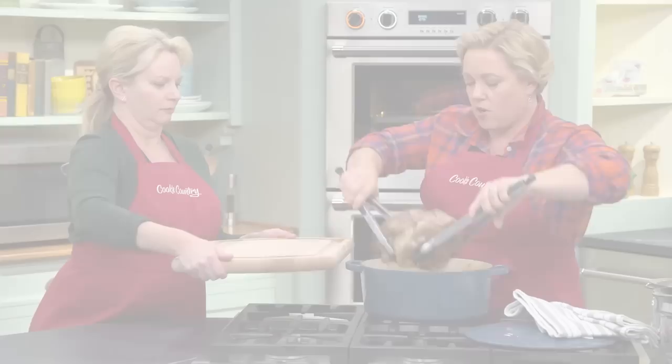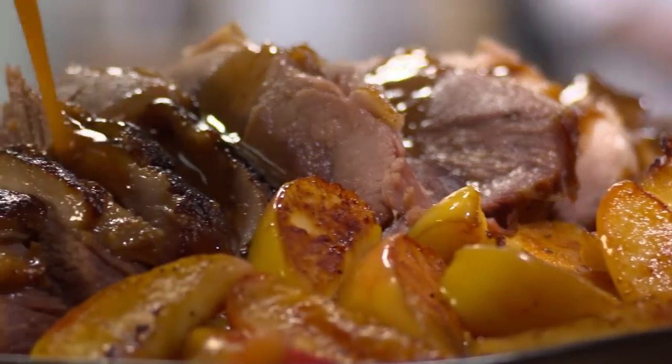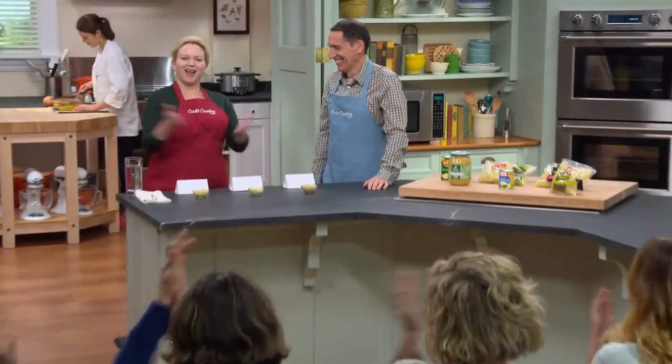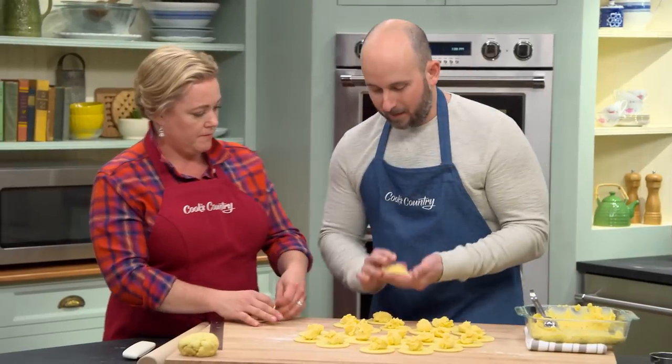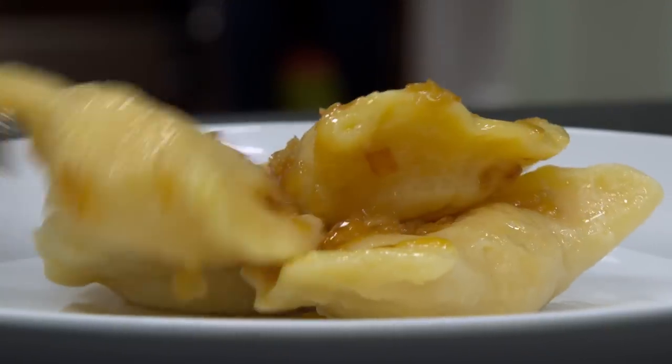Today on Cook's Country, Julia and Bridget make show-stopping cider-braised pork roast. Jack challenges Bridget to a tasting of sauerkraut, and Brian cooks Pittsburgh-inspired cheddar potato pierogi for Julia. That's all right here on Cook's Country.